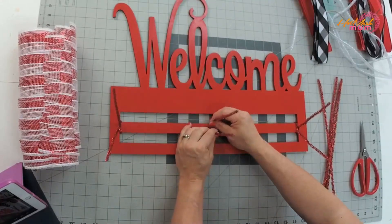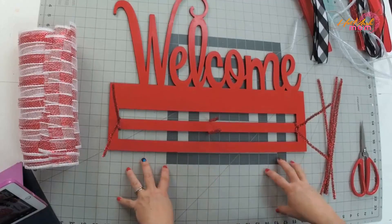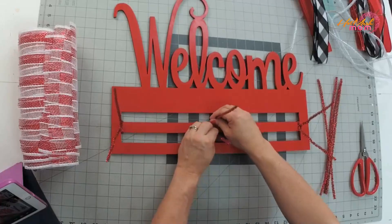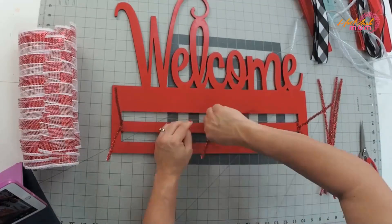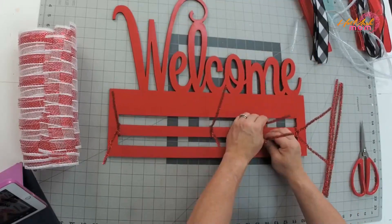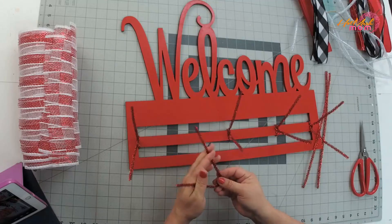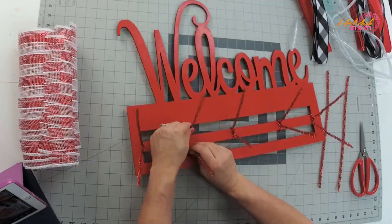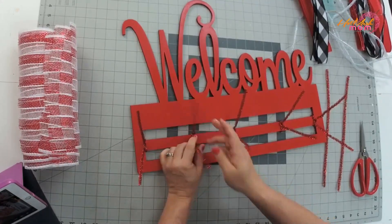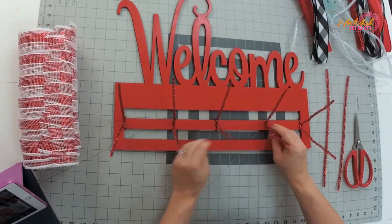If your pipe cleaners are too loose they will slide and cause frustration with your mesh, so make sure you get that really tight twist. For the next one, I like to go in the middle. I'm not a big person who measures — I eyeball it. If you want to measure, line it up; a mat is not needed. Just eyeball the middle so it looks like the same distance on each side. Do the same thing — twist it tight.